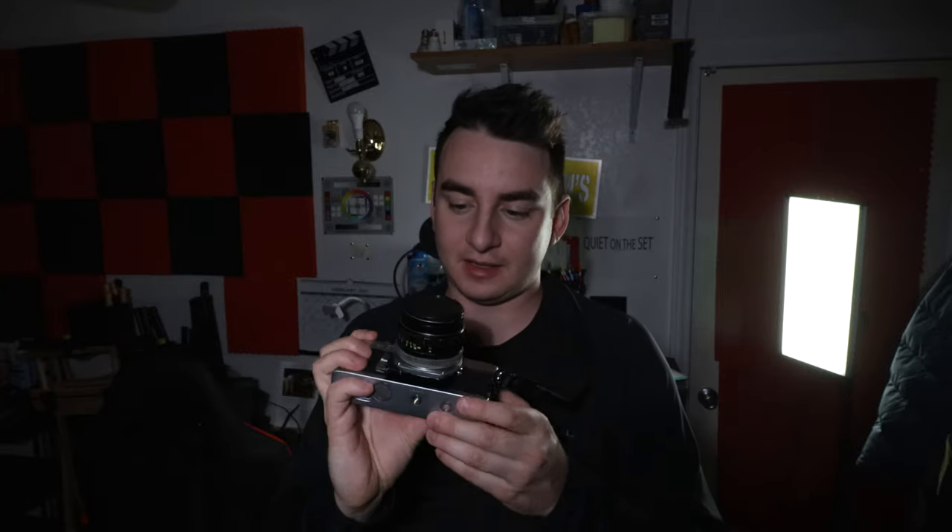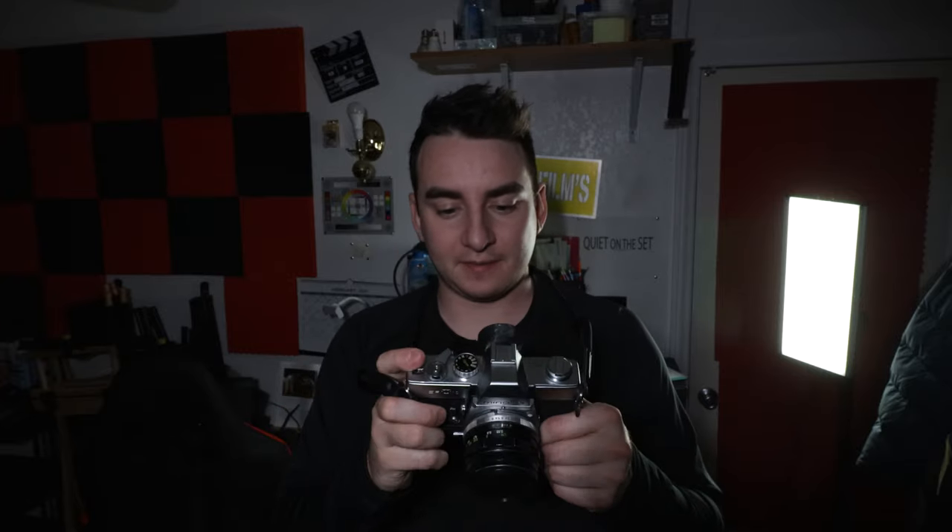I have a bag and the bag is probably like 15 pounds with this body, the lens, and those two other lenses. It's a pretty sick camera. I want to say it's my first 35mm film camera and I'm just super excited to use it.